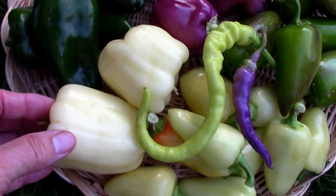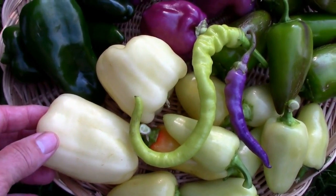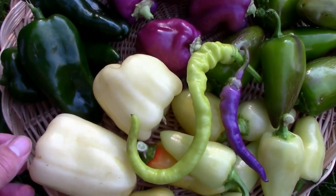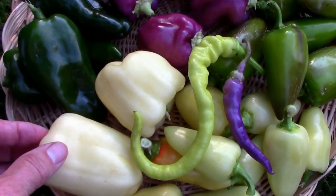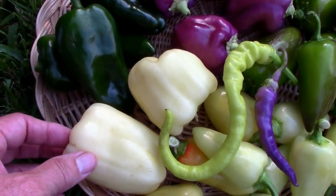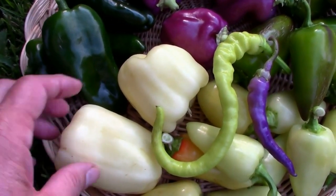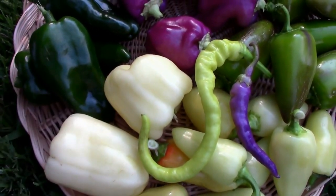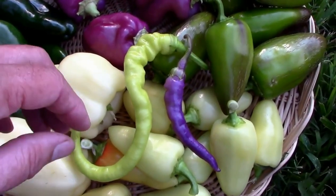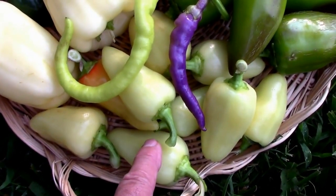Then we've got the Albino Bullnose. It's a sweet pepper, bell type pepper, and I just did a taste test on it recently, so if you want to check that out you can — I'll put a link at the end of the video. It's a pretty decent, productive small pepper on a small compact plant. It's doing pretty well and as of right now I'll probably grow it again next year.